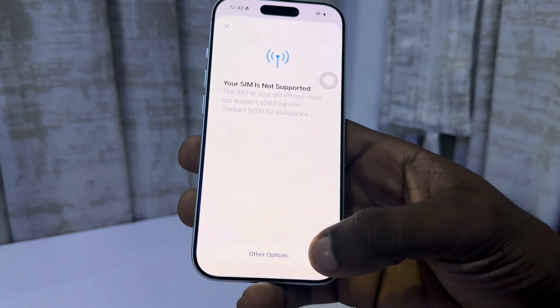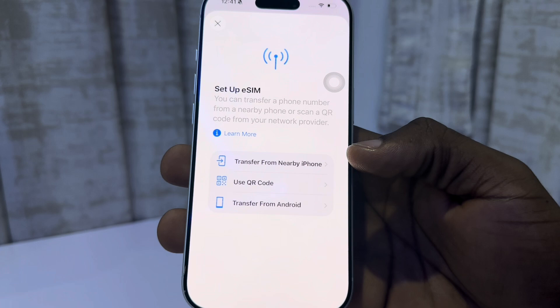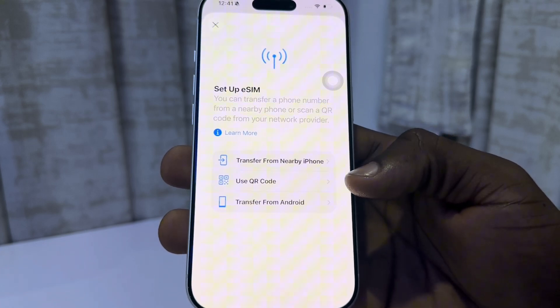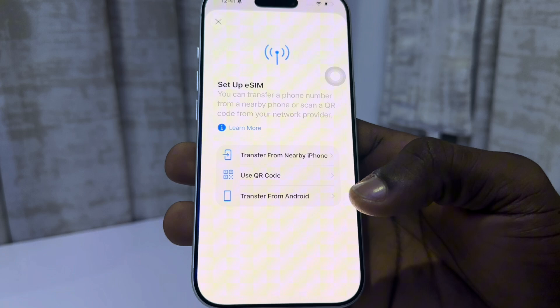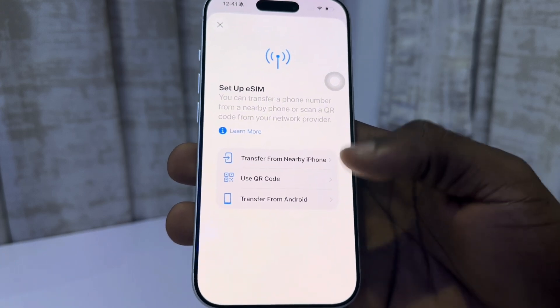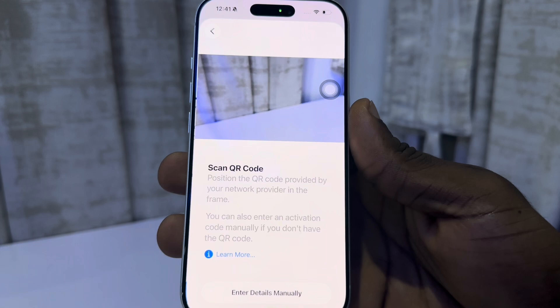If you are seeing something like this, just click on other option and you're going to see the page. Now you can transfer your eSIM from a nearby iPhone, you can use a care code, or you can transfer from Android. Most SIM providers don't support the transfer option, so you need to use the care code.